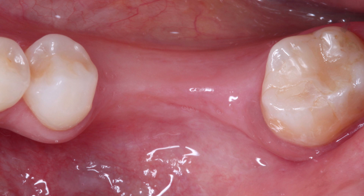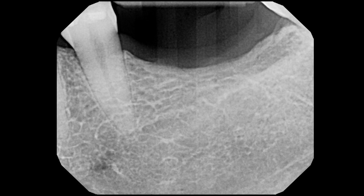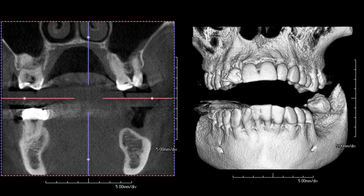We had the patient come in for an evaluation and the clinical situation presented is missing teeth number 18 and 19. There is a bit of deficiency on the buccal, especially with the soft tissue. We have to evaluate that and determine whether the patient needs any bone grafting. A good way to evaluate this is through clinical examination and also a cone beam CT scan.